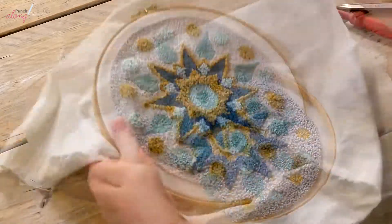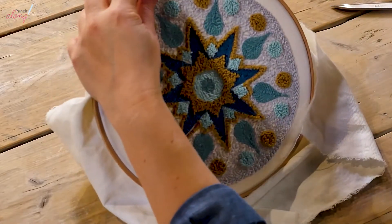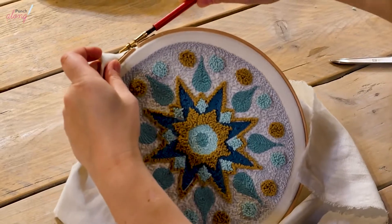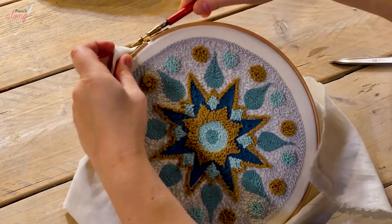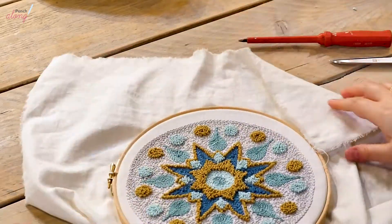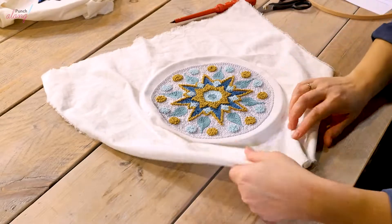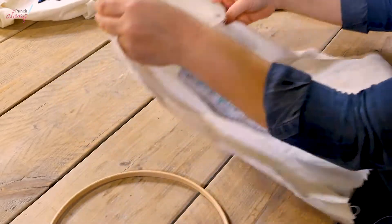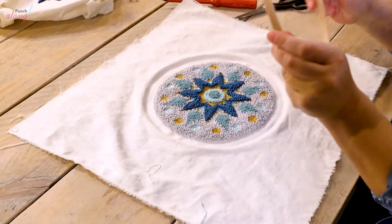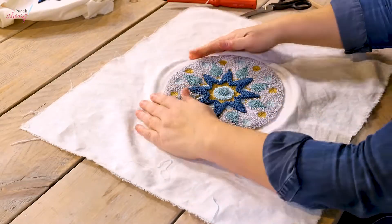The first thing I do is unscrew the outer hoop and then set it aside for now. Then turn the cloth over so that the front of the mandala faces up, then slide the inner hoop — that's the smaller solid hoop — underneath it.